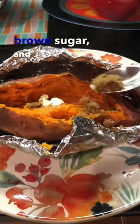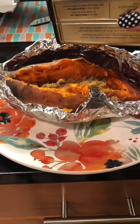I use butter, brown sugar, and cinnamon to season my potato. Enjoy!